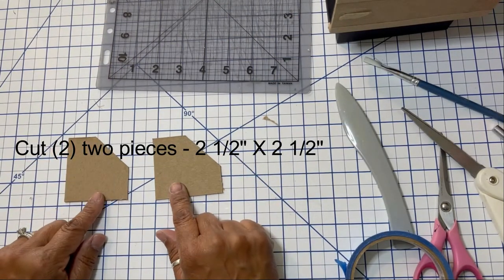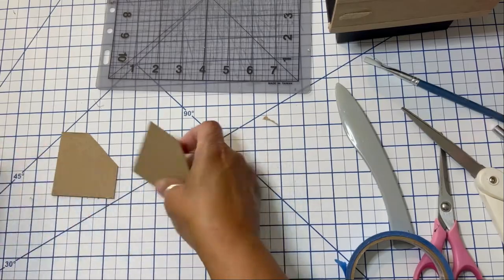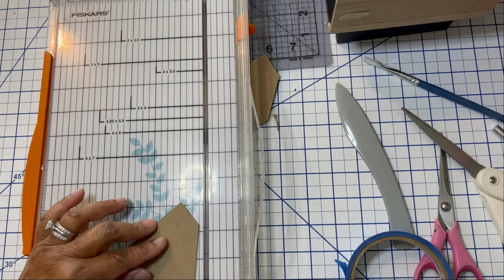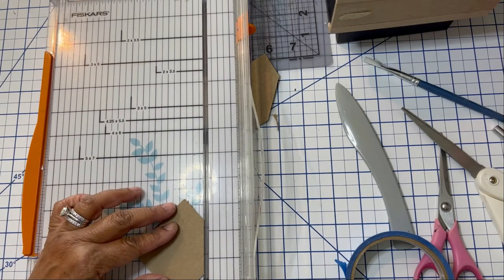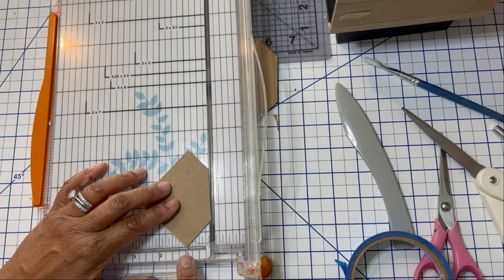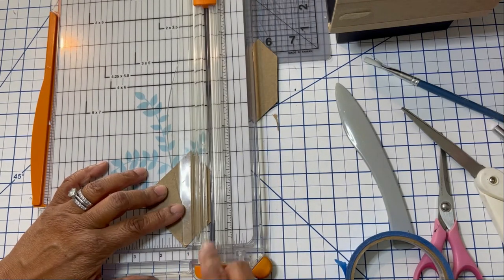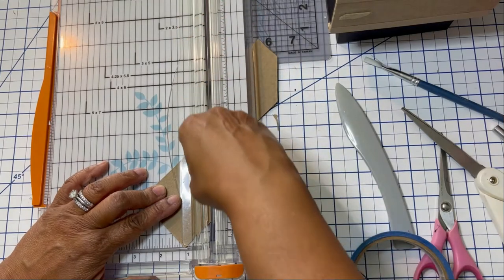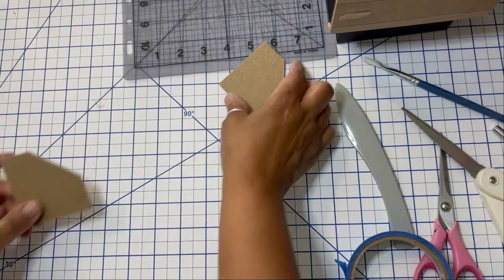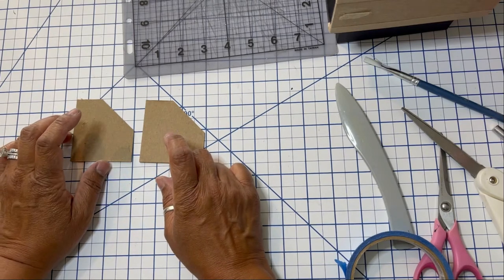The next thing we're going to do is cut two pieces of two and a half by two and a half chipboard for the front sides of our box. To achieve this I line up my chipboard piece with a one-inch mark for this project, then slide over the top portion of the chipboard and cut off a piece at an angle. That's how I get the two sides of the box. We're going to set these aside and apply them later.